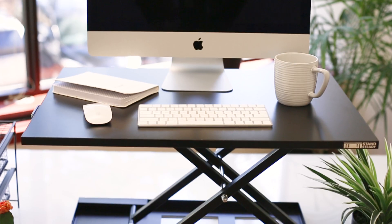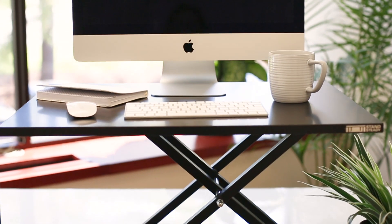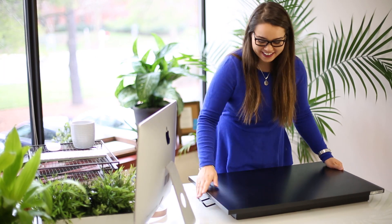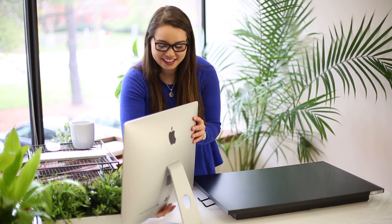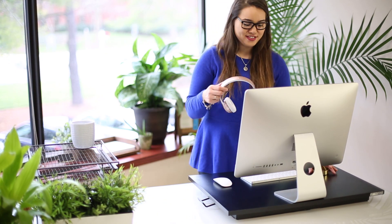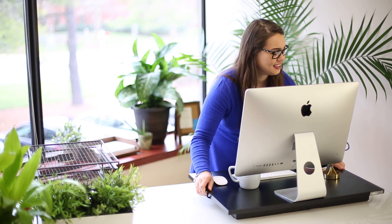The X-Lite series is a modern height-adjustable sit-to-stand desk that will instantly convert your existing surface into a standing desk. This converter features a large single flat surface that has space for your monitor, laptop, keyboard, mouse, and more. The series was designed to fit into any workspace.